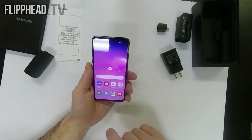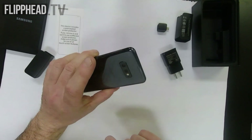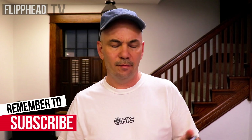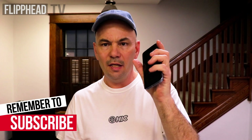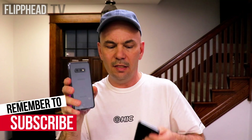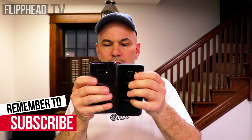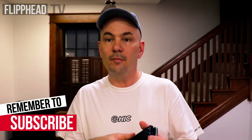Let's wrap up and I'll tell you what I think about it. Welcome back up front. I don't know about this phone. So what I'm going to do is mess around with it for five or seven days and see how I make out. Now let's compare sizes — this is the Galaxy S7 and this is the new S10e, and they are pretty much the same size.